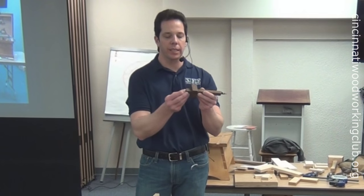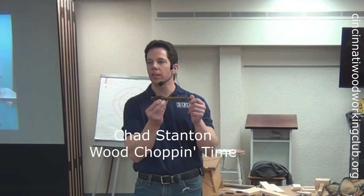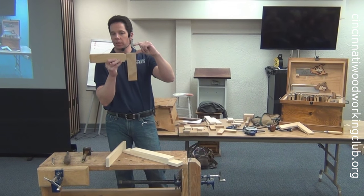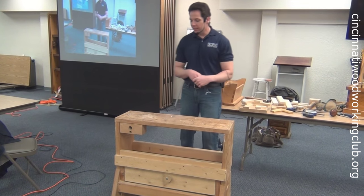For the January 2016 meeting, the Cincinnati Woodworking Club had the honor of having Chad Stanton from Woodchop and Tyne as a guest speaker. Here, we will show you part of his presentation in which he talks about the design of his portable workbench.